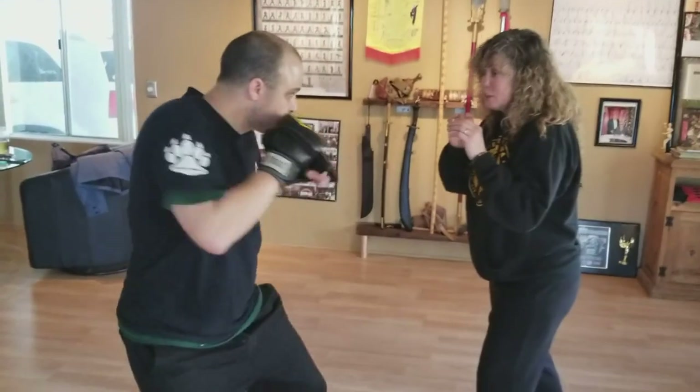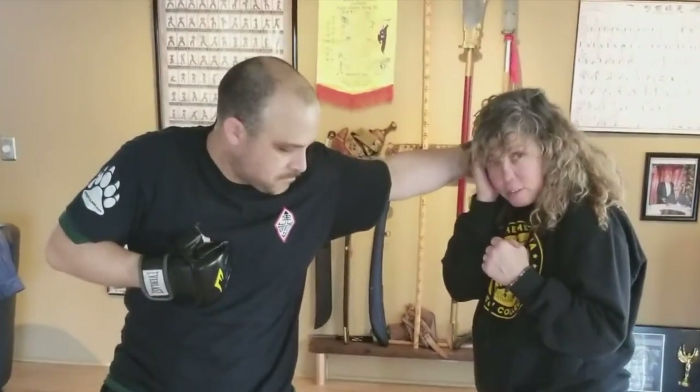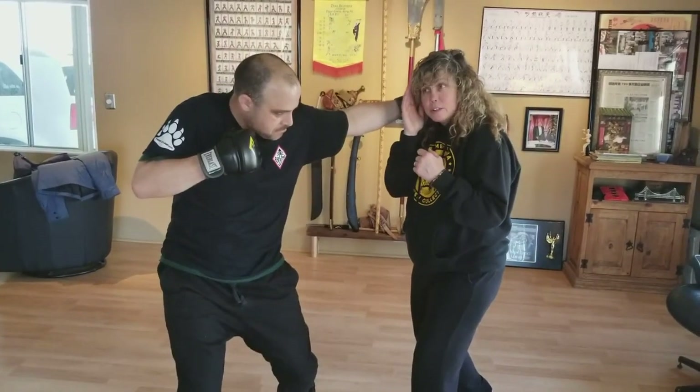Jab cluster, parry — I can shoulder roll it, hook comes, I just hunker down. Hunker down the hook and stop it. Okay?